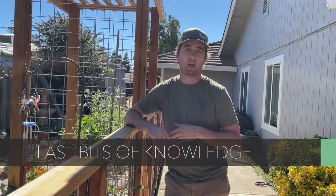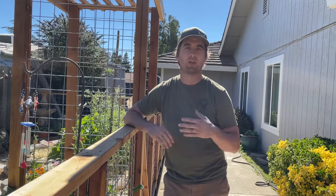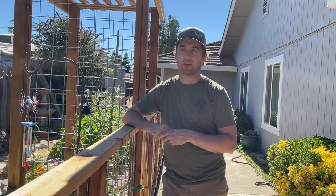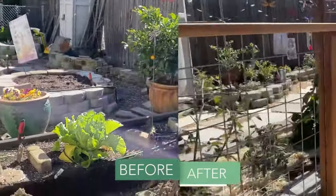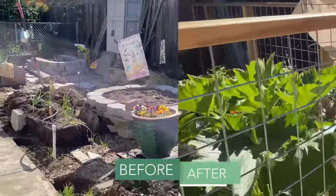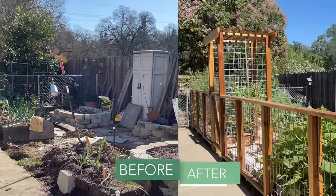You can do this project in probably a full weekend if you have all your supplies measured up and you work day to night. It took us a weekend and a half — basically two weekends — but just like that, you've built a fence.